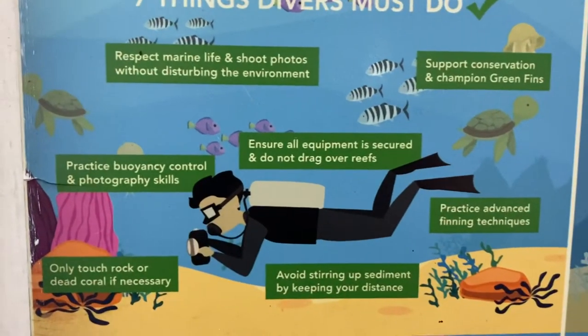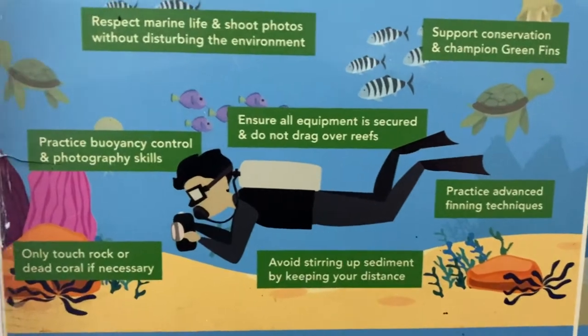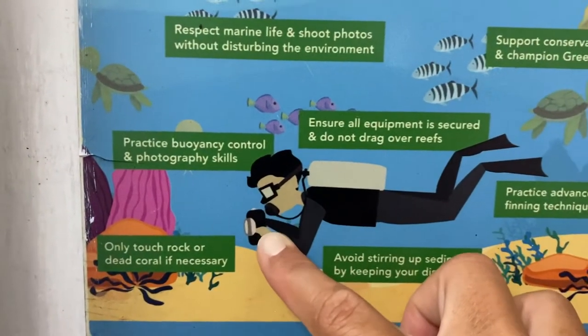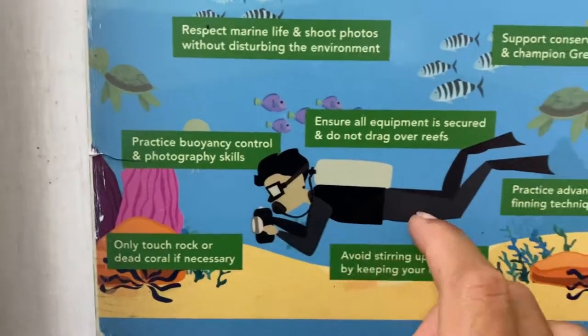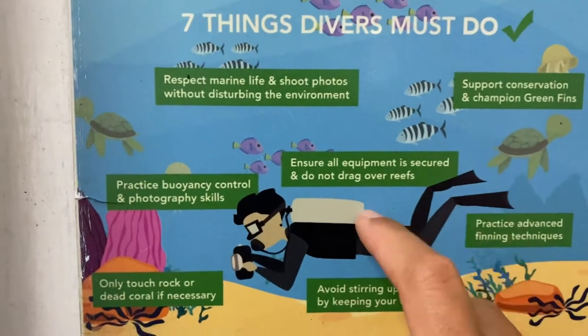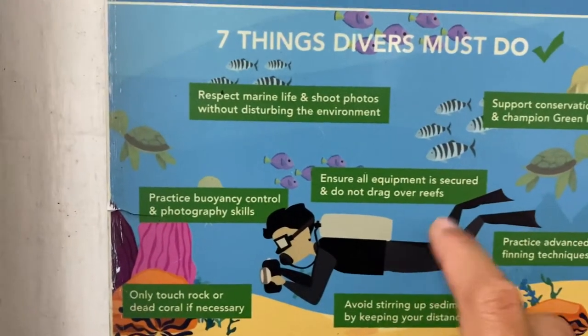Practice buoyancy control and photography skills. Look at this guy — the way he's holding the camera. That is the right position. We always stay horizontal, body position streamlined, and legs up.